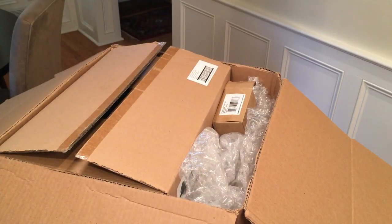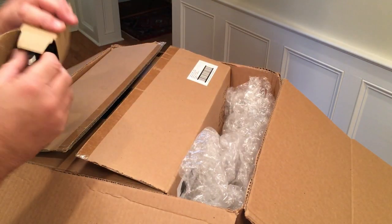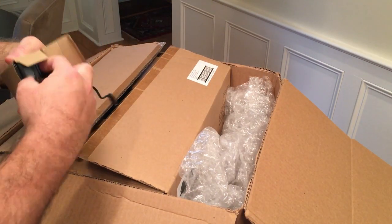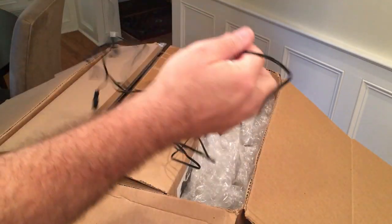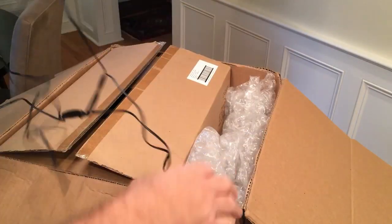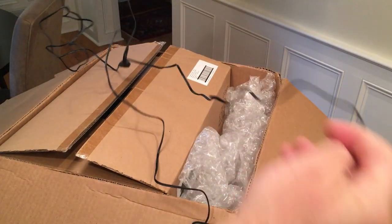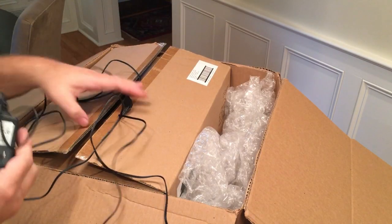I got the wall wart already taken out of its box. It has three connections, and you can get the connections pretty far apart, so you can probably use it for many buildings.